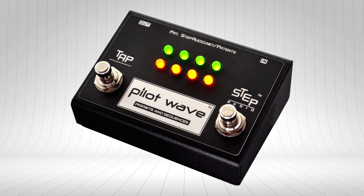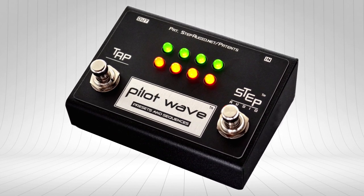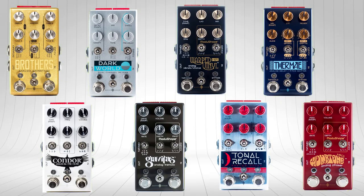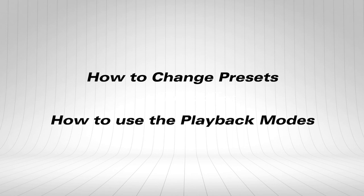PilotWave is an effect controller. It can sequence the parameters on over a hundred different pedals, including those from Maris, Chase Bliss, and Strymon. This video is going to show you how to change presets and also how to use each of the different sequence playback modes.